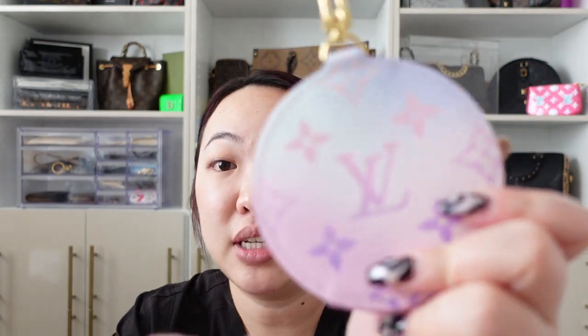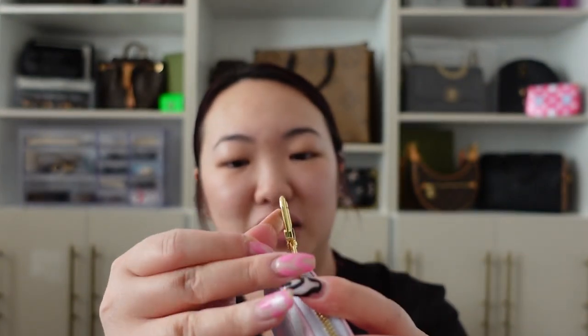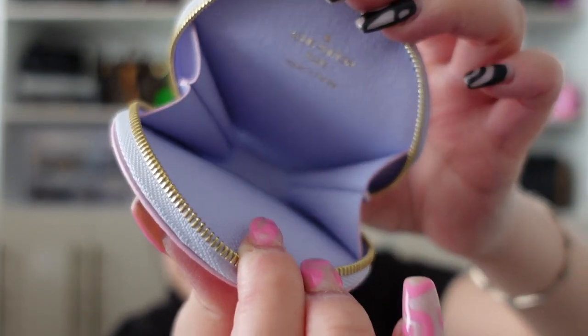Let's also take a look at the little coin pouch that it came with. Oh my god — I am so in love with this, and it's purple! Sorry guys, I'm all over the place with how shocked I am. I am so shocked that this looks so pretty.